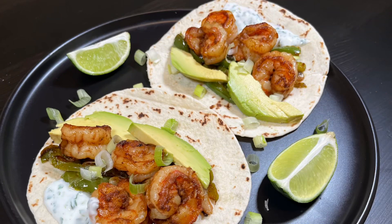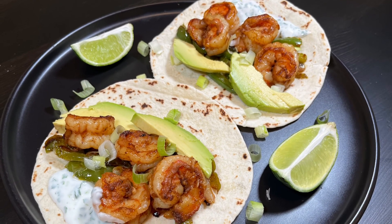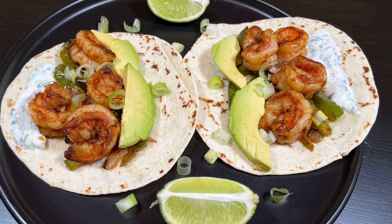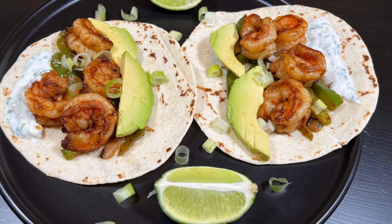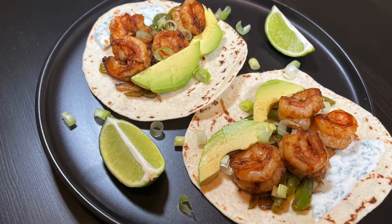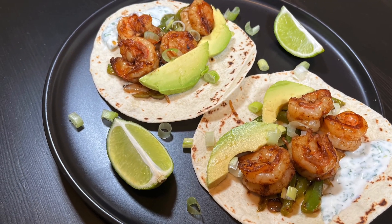Serve the shrimp and vegetables on a soft taco with a schmear of Cilantro Lime Sour Cream. I like to add a slice of avocado. Enjoy your spicy shrimp tacos! Please subscribe and go to TheMechanicCooks.com for more great recipes.